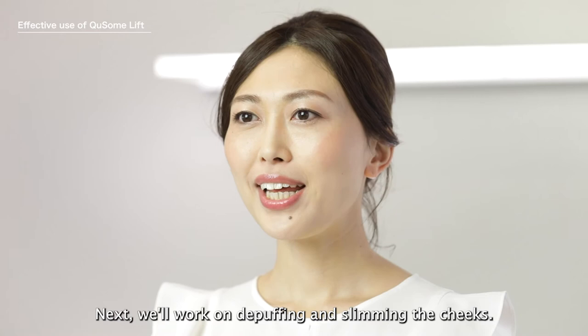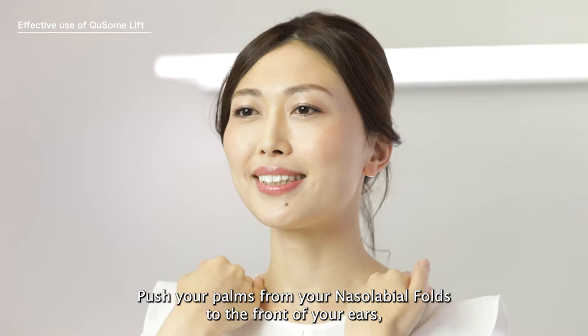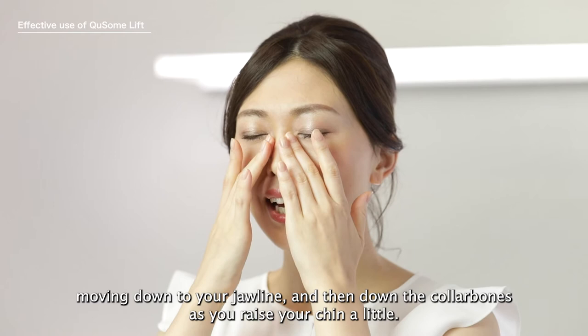Next, we'll work on de-puffing and slimming the cheeks. Place your fingers over your nasolabial folds. Push your palms from your nasolabial folds to the front of your ears, moving down to your jawline and then down the collarbones as you raise your chin a little.